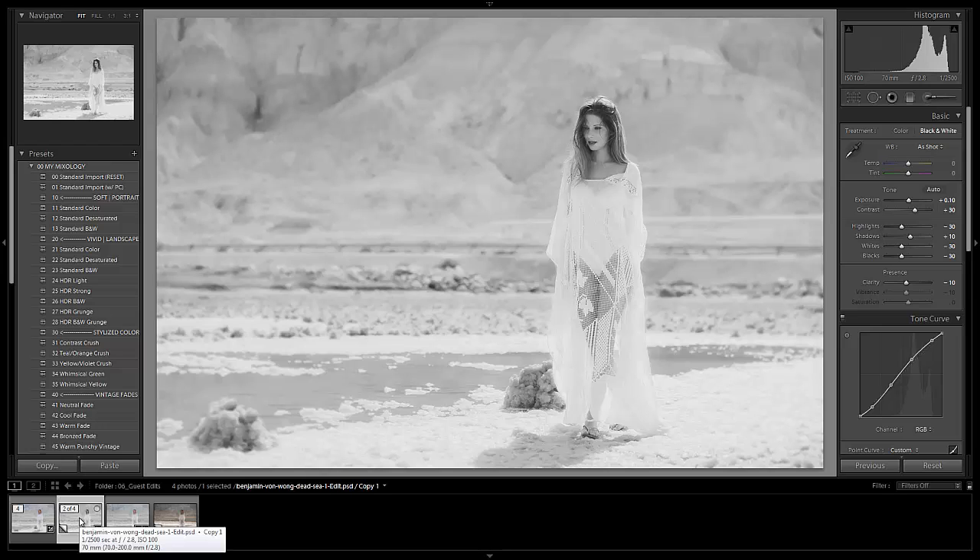Hopefully you guys enjoyed this little photographic journey we've been on here. I wanted to thank Benjamin Von Wong for giving us this raw file to work on. We hope you guys have enjoyed this little series and we'll see you guys in the next video.